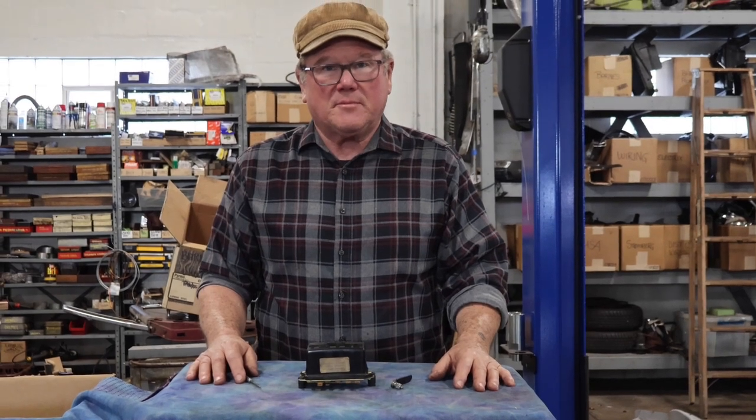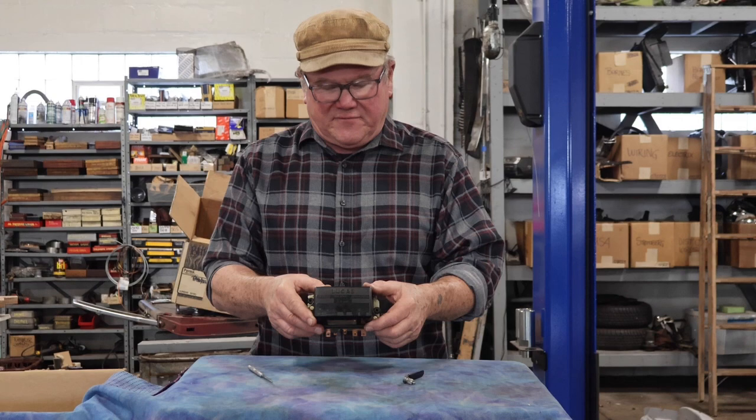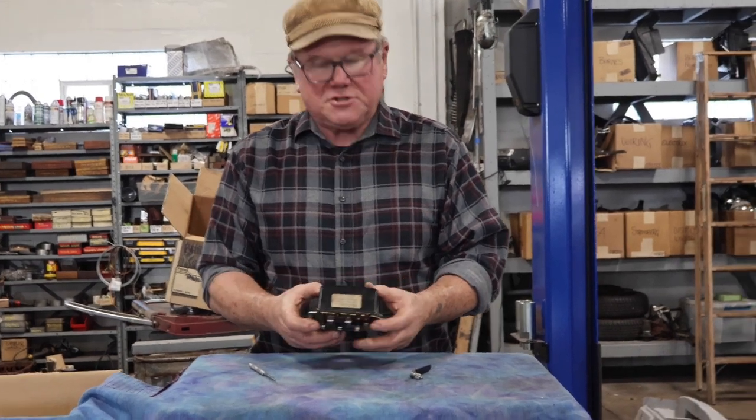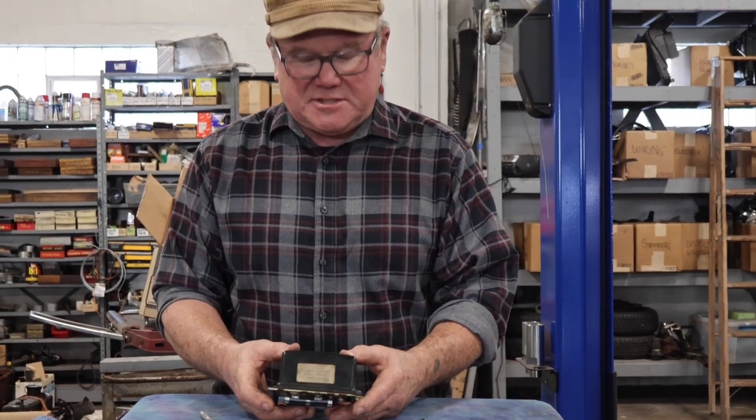Hi, I'm John Twist of University Motors. The other day I had a fella call me about the RB340 voltage regulator that's used on the MGB from 1962 through 1967.